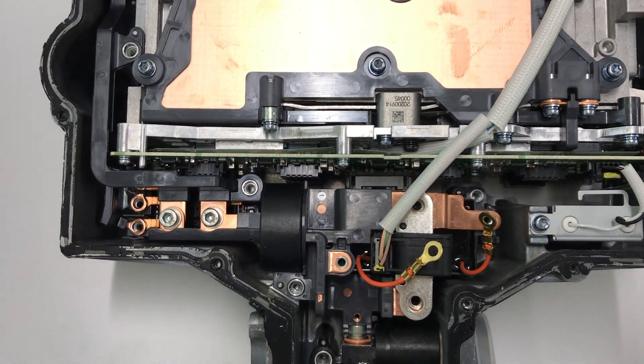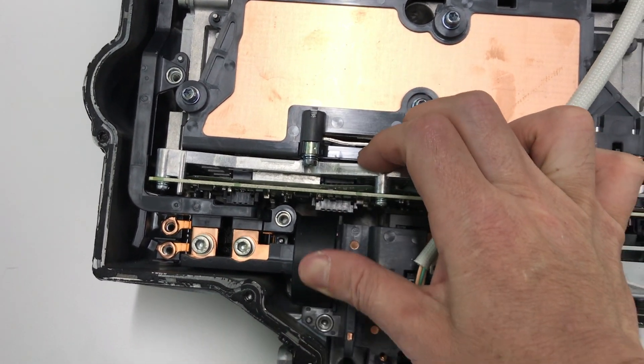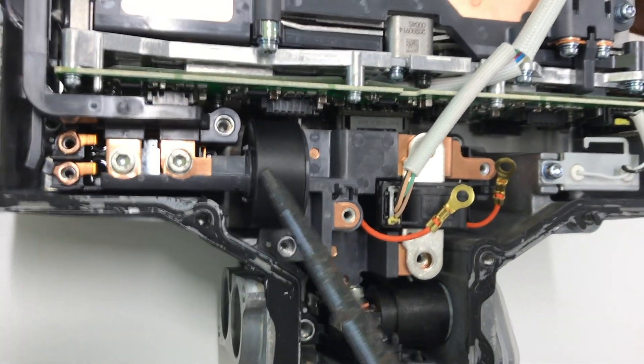And this is the interesting filter — you can move it like this. This is the DC bus bar filter.